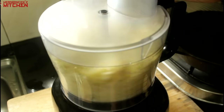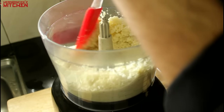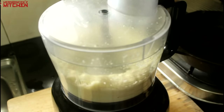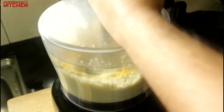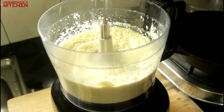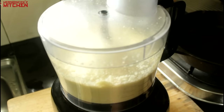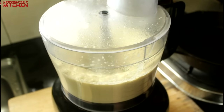Now if your cauliflower is not steaming hot, just melt the butter before you put it in. Remember to scrape down the sides as well and keep blitzing. Then we are going to add in 2 egg yolks for a rich creamy mash and give it another blitz. Finally, add some freshly grated parmesan cheese and blitz it again. And then we have our creamy mash all ready and set to go.